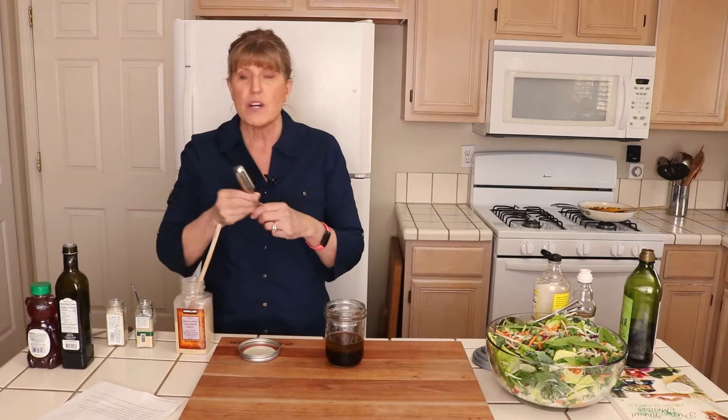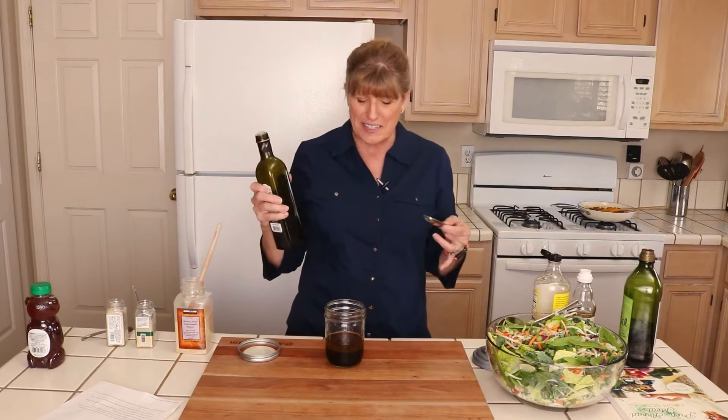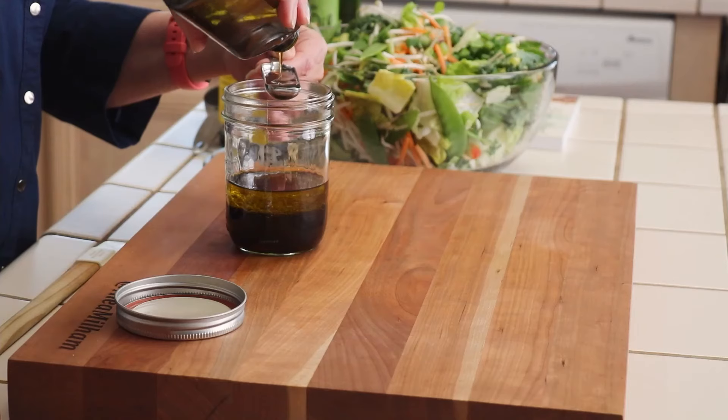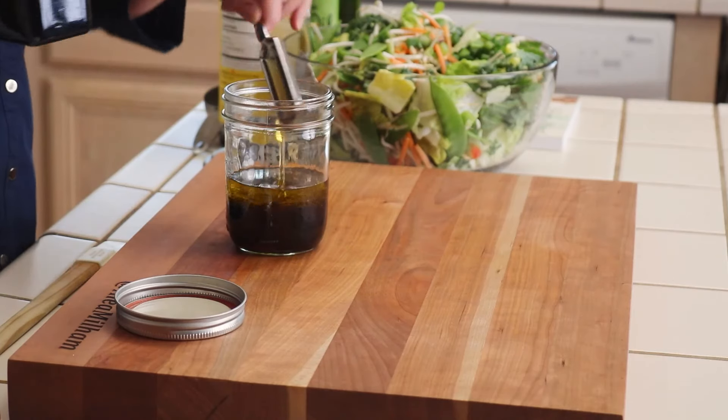Now I use one tablespoon of roasted sesame oil. This is another thing I always have on hand — in fact, when I was pulling out the ingredients to make this, I realized I have two backup bottles already in my cupboard, so I'm never going to run out. One tablespoon of sesame oil.